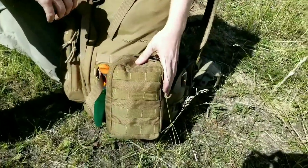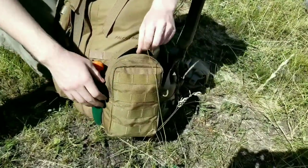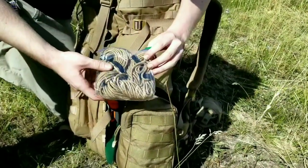I have a little pouch here that I got at my local army surplus store. Not sure who makes it, but that doesn't really matter. Inside it, we have some paracord - this is rated up to 750 pounds.